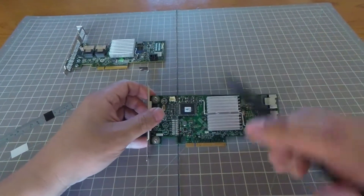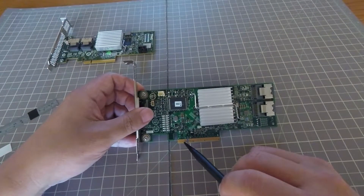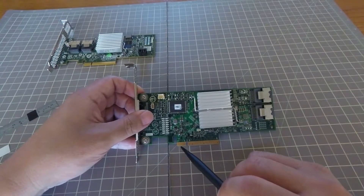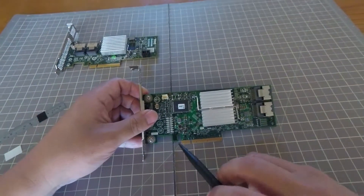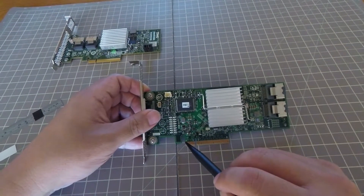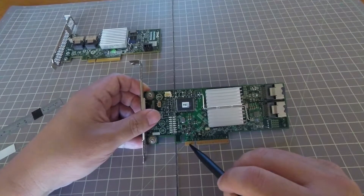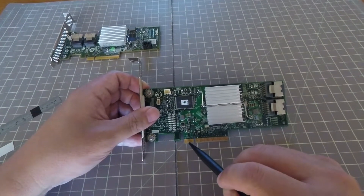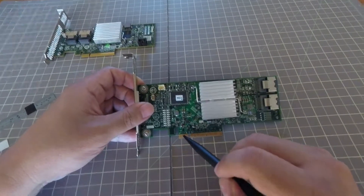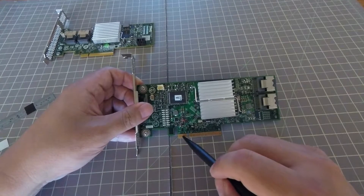What we'll be doing today to fix this S1 bus issue is to block pins B5 and B6. So if you look closely here, this is B1 — 1, 2, 3, 4, 5, and 6. These are the two pins that are causing that problem if you are indeed having a conflict between your motherboard and this card.